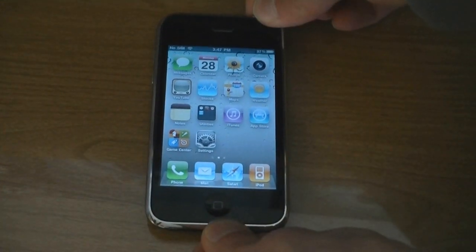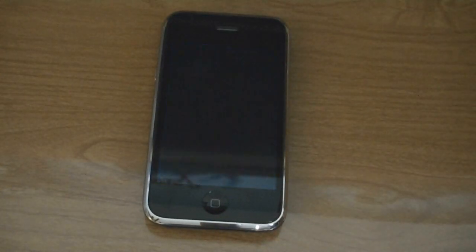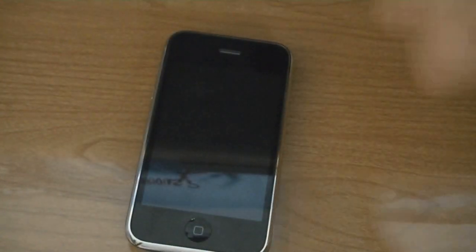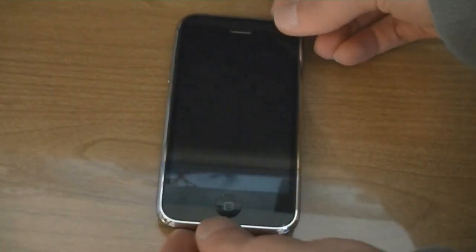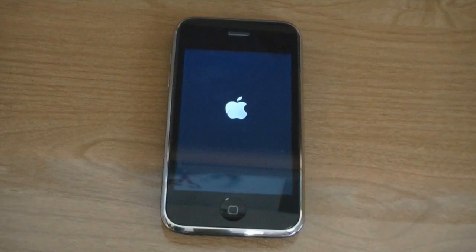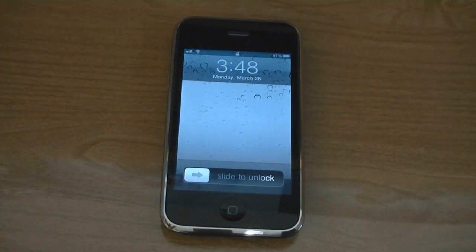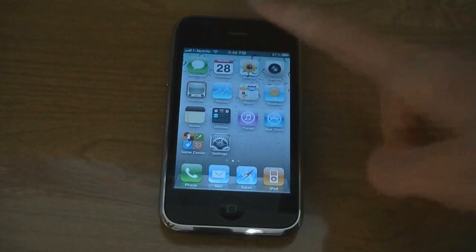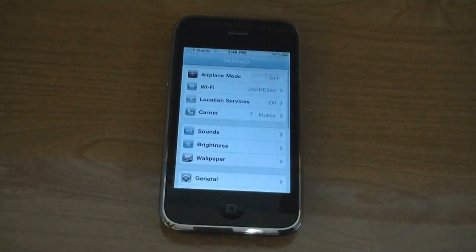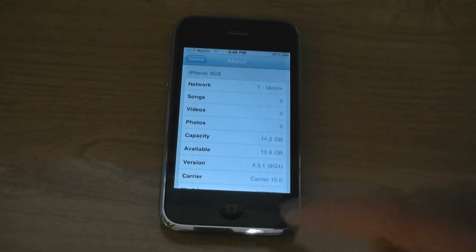Then turn off your phone and insert your SIM card. I'm using a T-Mobile SIM. Now the T-Mobile logo is at the top and my phone is unlocked on 4.3.1.